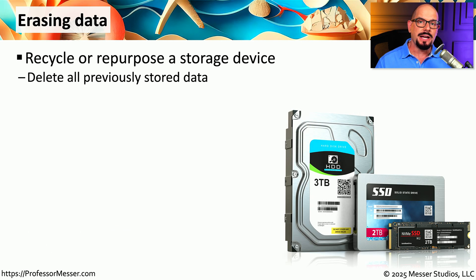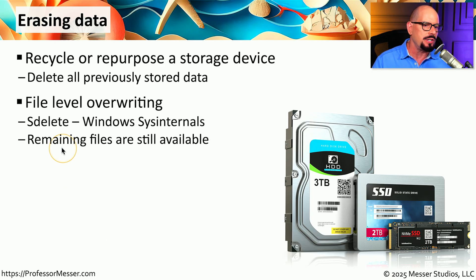But there may be times when you would like to repurpose a drive — a perfectly working hard drive or SSD. We should be able to delete all of the data on that drive in a way that is secure and will prevent anybody from gaining access to any of that previous data. One way to do that is to use file-level overwriting. For example, on the Microsoft Windows Sysinternals site, you can download a utility called SDelete, which will securely delete files and prevent anyone from recovering that data later.